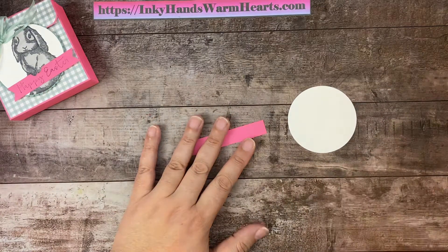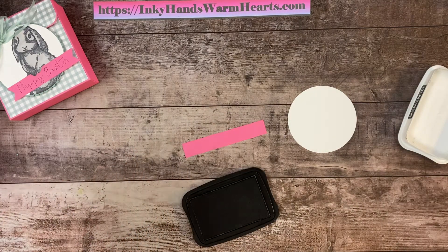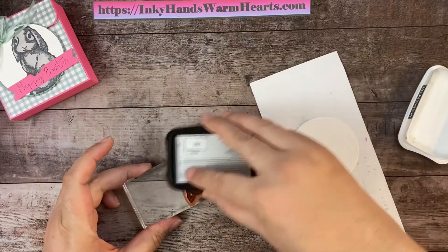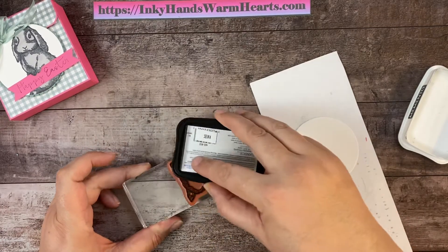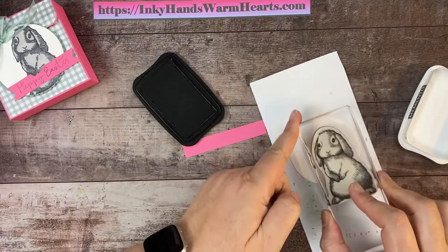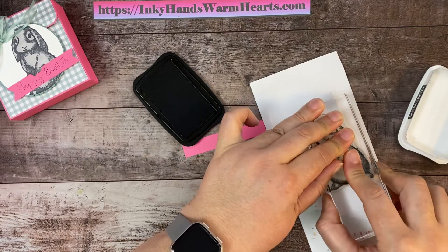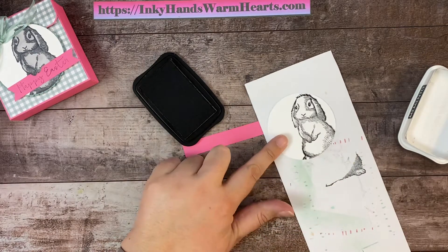We're going to be using our Memento black ink. I'm gonna grab a scrap piece, place my circle on it, bring my bunny in here, rub my ink pad over the top, and then pounce it up and down on top. It just helps to deposit the ink a little easier. I'm gonna move my bunny to the right-hand side of my circle and press him down. There he is — super cute, isn't he?